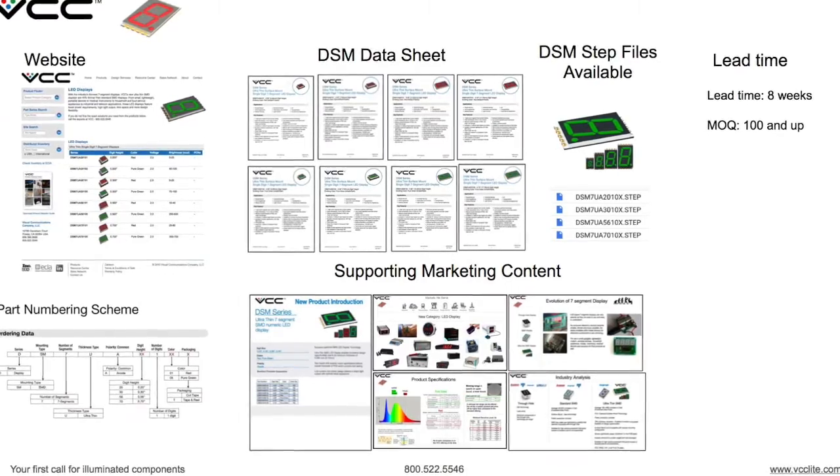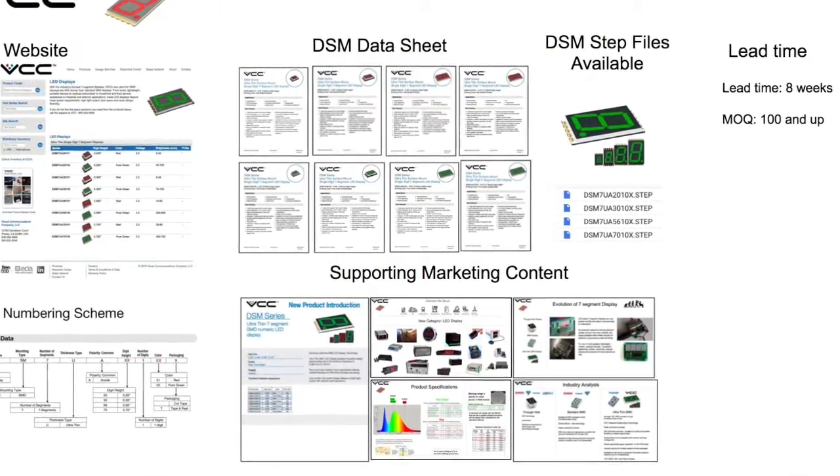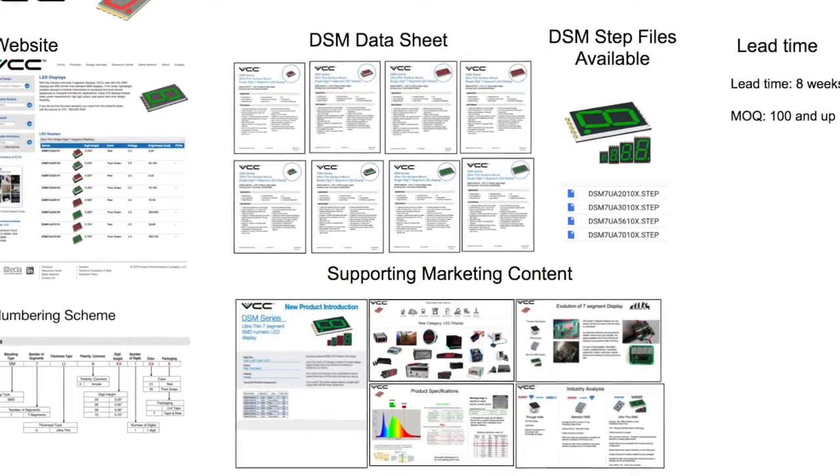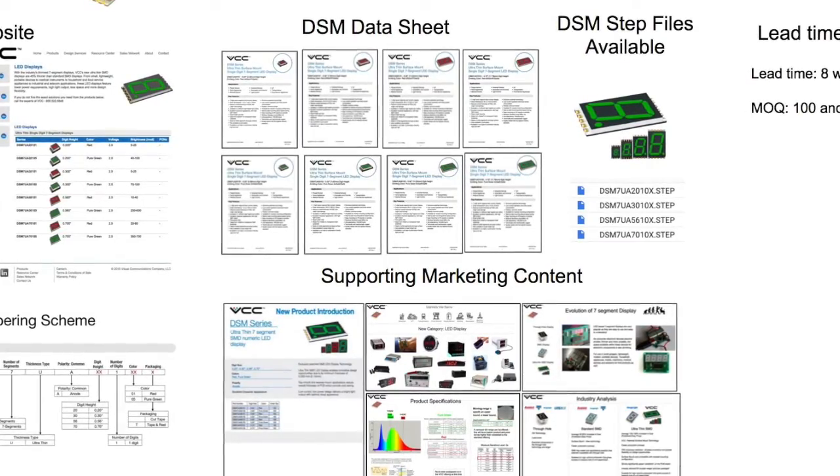VCC offers product information through our website, through detailed datasheets, supporting marketing flyers and presentations, and step files are also available upon request.